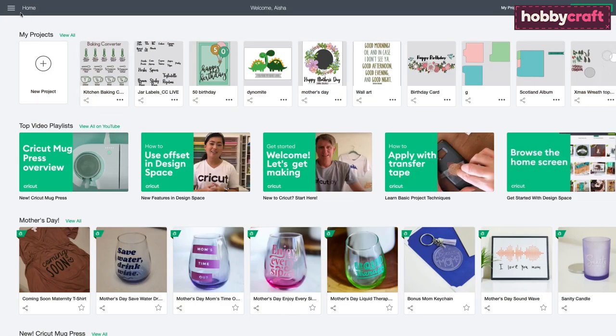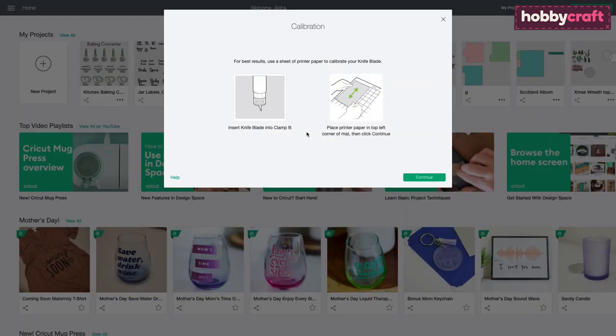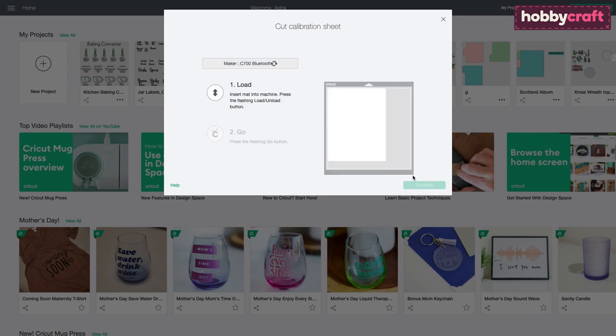Ensure your Cricut Maker is switched on, then navigate to the home screen on the Design Space app. Open the menu and select Calibration, then select Knife Blade. Click Continue and follow the on-screen instructions to calibrate the blade.